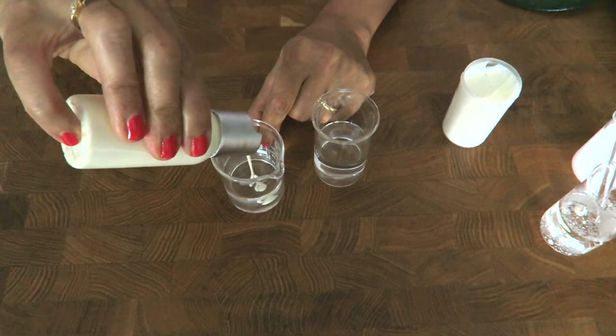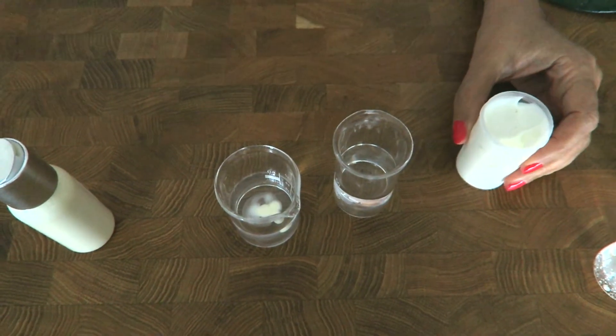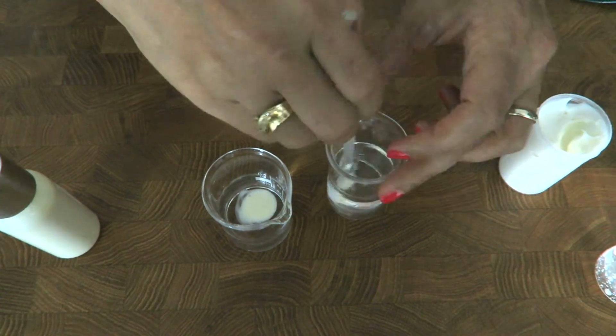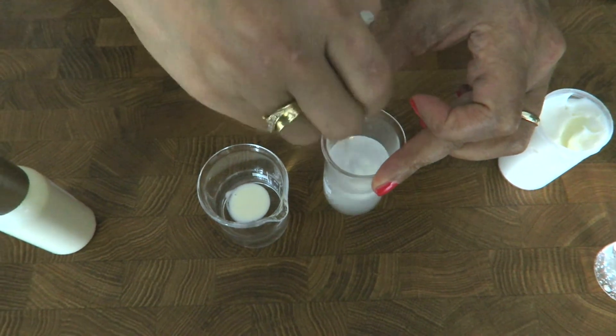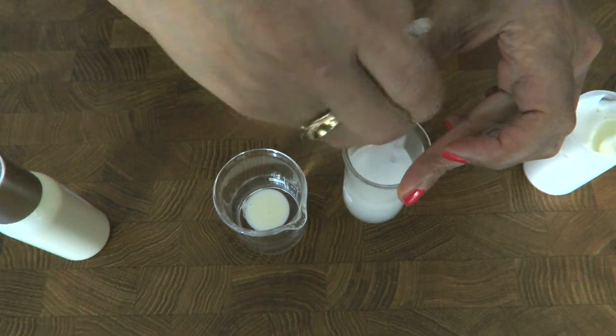This is the water-in-oil emulsion — it does not blend with water. This is the oil-in-water emulsion — it easily blends with water. With the oil-in-water emulsion, you can and must measure the pH after the emulsion is made.